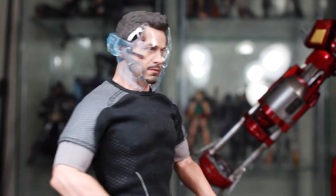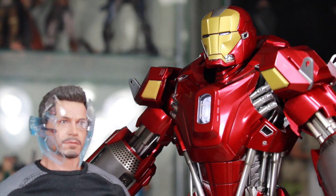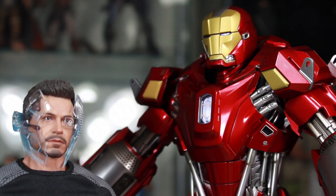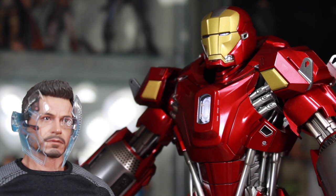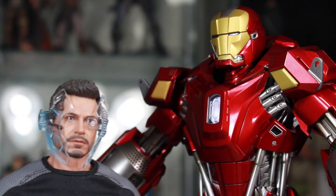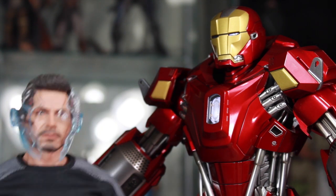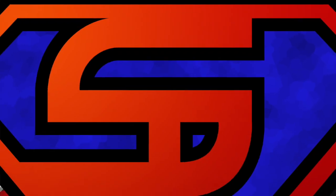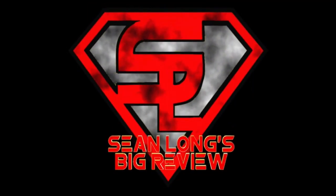Let's see which armor should I wear tonight? Oh, red snapper. Very tasty. Sir, do you really need 42 different armors? You know how much it'll cost you? Nothing! Absolutely nothing! Stupid! Jarvis, you're so stupid! Hello big kids, it's time for your big review.